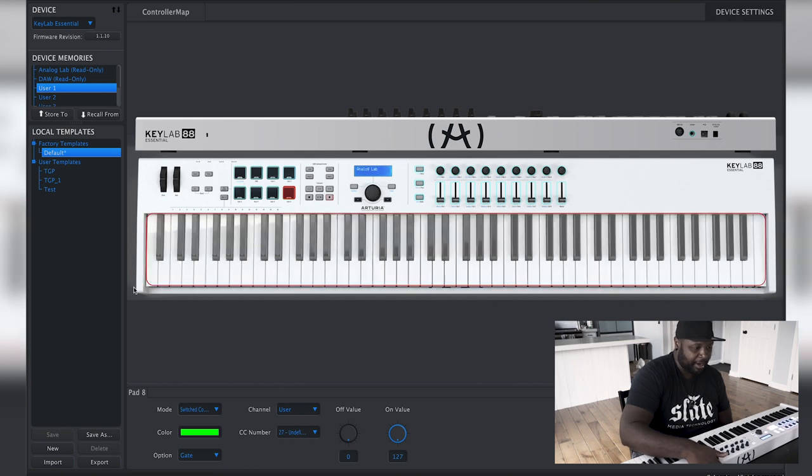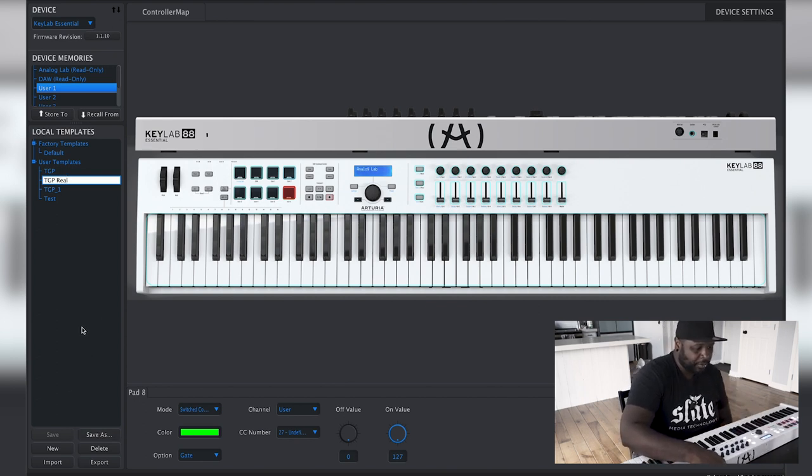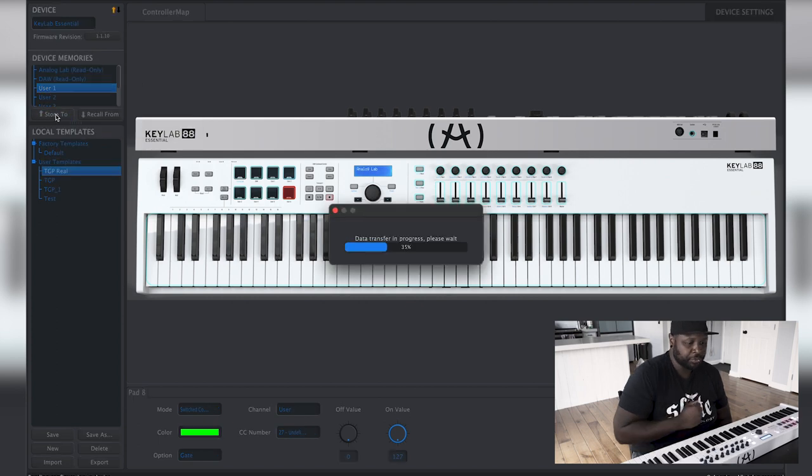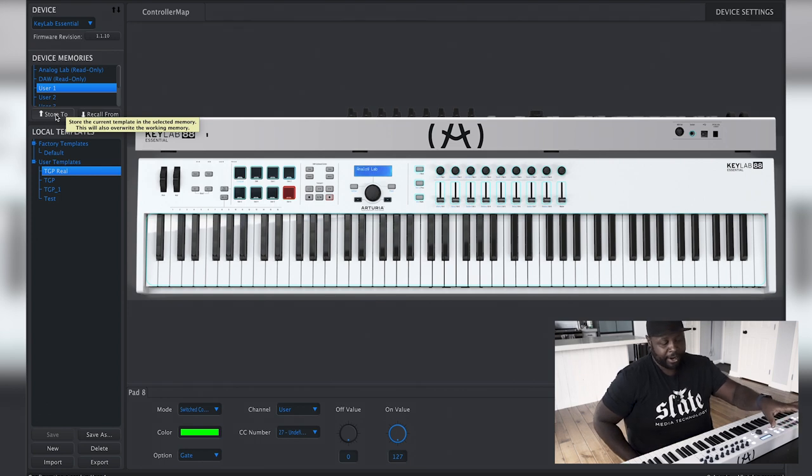Those are the only changes we need to make. Now come over to Local Templates, click Save As, and I'm going to call this 'TGP real.' Click off so it saves there. The next thing is that these are just templates saved on the computer — we need to load it to the keyboard. Select User 1, then with 'TGP real' selected and User 1 selected, click Store To. Now we're done with the computer and we'll switch over to the iPad.